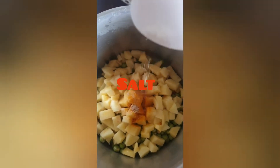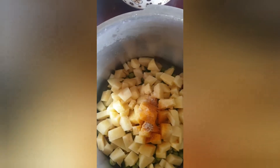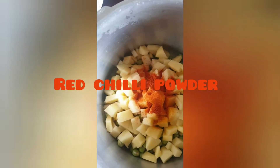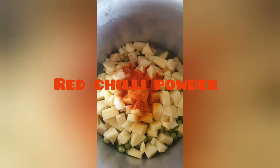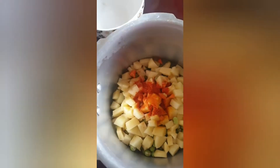Add one glass of water. Add a little bit of salt. I will add more than two vegetables. We will cook it.